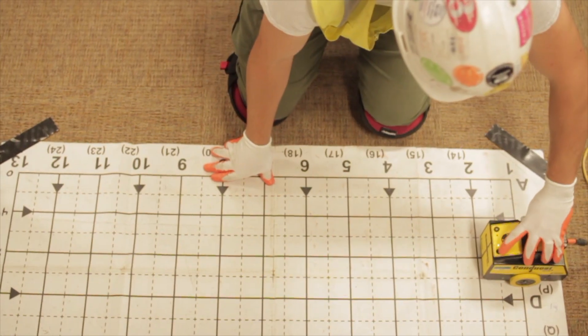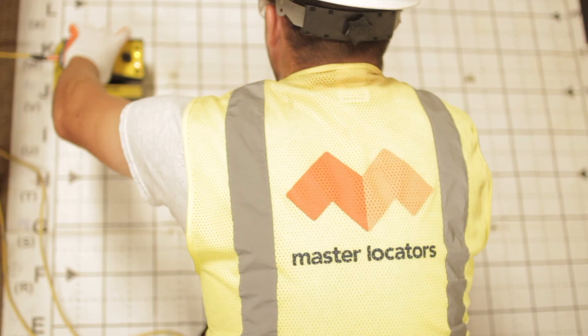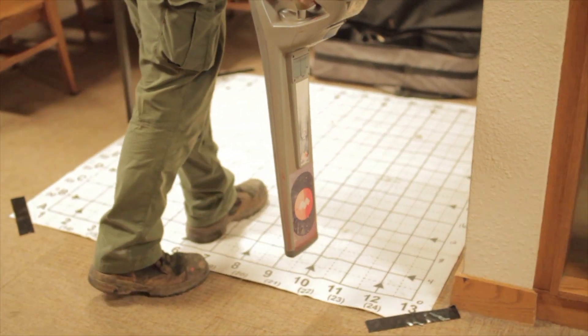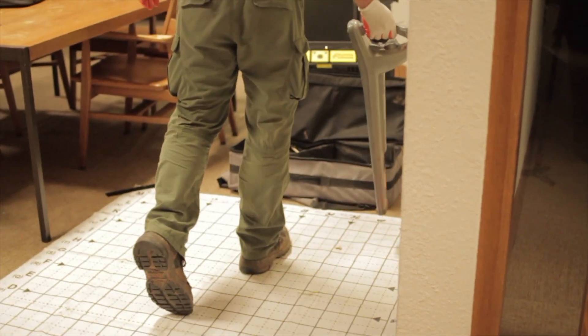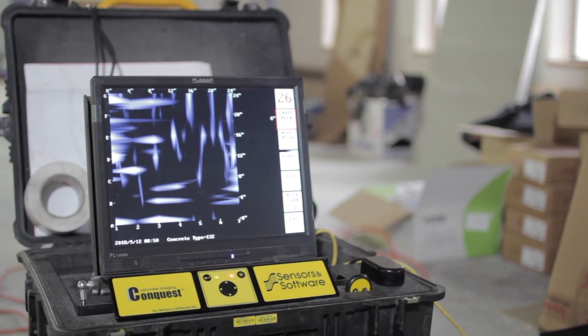Our approach to concrete scanning would typically consist of understanding our customer's scope of work fully, then getting an understanding of whether our slab is suspended or a slab on grade and what's underneath. We would then investigate local electric or any other utility penetrations that potentially could be underground or in the slab.